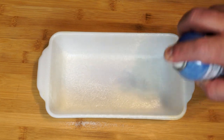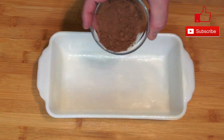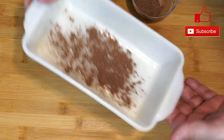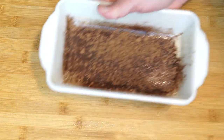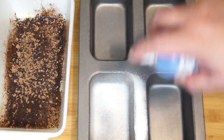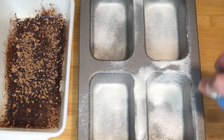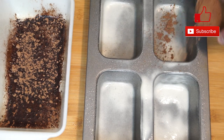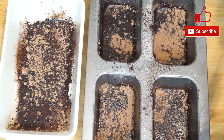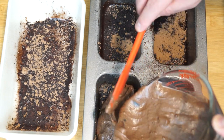We're going to use the standard size loaf pan for a pound cake. Spray it with nonstick cooking spray and then coat the bottom with some cocoa powder to make sure it doesn't stick. Just put a little in there, knock it around, and add more until the whole bottom is completely covered. This batter will make two loaves of pound cake. I'm using one regular pound cake pan, and then doing four minis with the rest — that way I can give the minis to someone else. Once the pans are prepped, go ahead and add your batter, filling each pan about halfway or a little above.